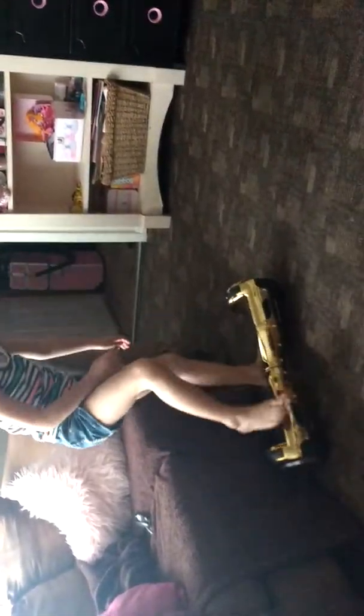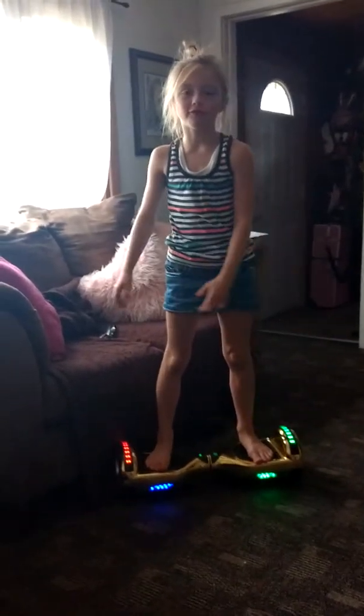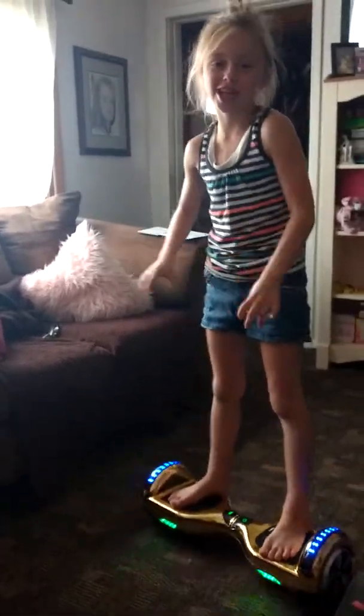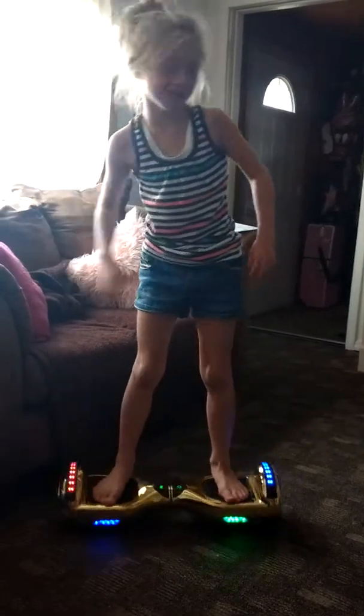There you go. Boom! So when the hoverboard battery beeps and it turns red, that means that it's dead and it will fly you off. It will shake super hard and you'll go flying. Oh my goodness! That's so crazy!